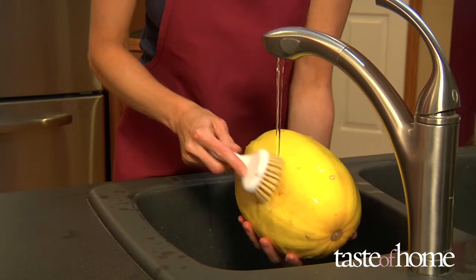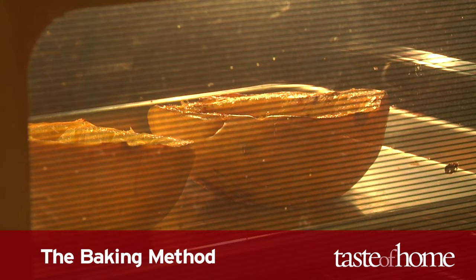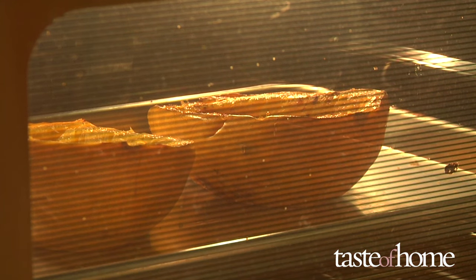Start by washing the outside of your squash with running water and a stiff vegetable brush. For the baking method: for an intense squash flavor full of caramelized natural sugars, the oven is the way to go.